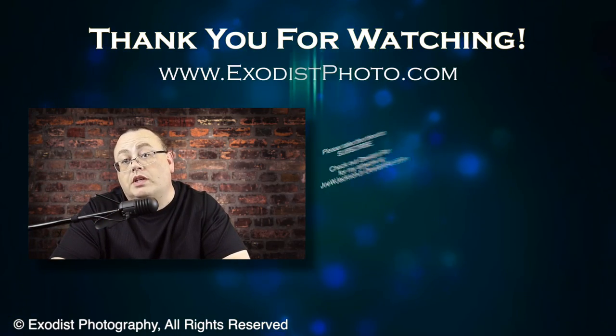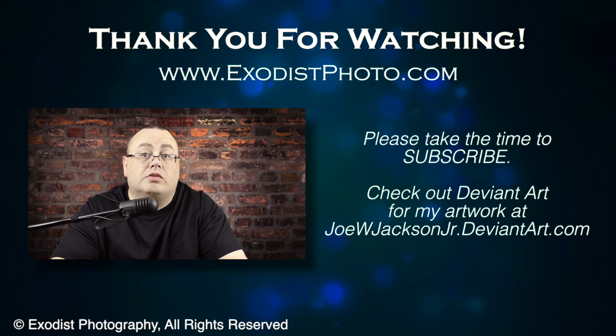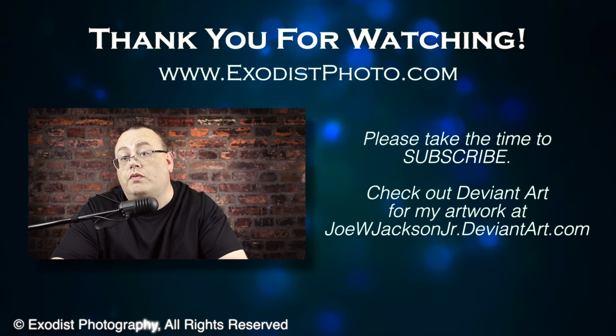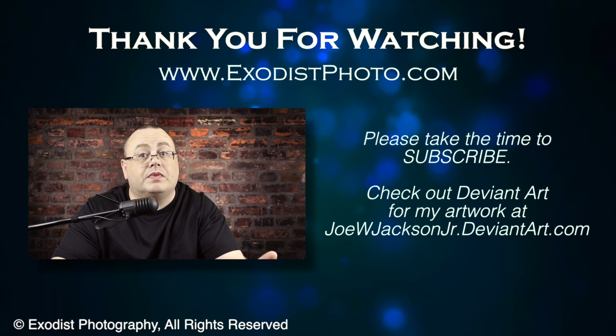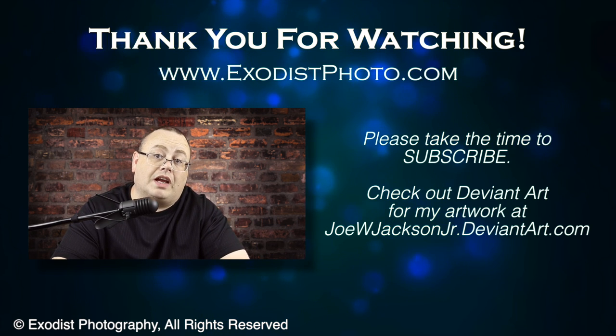I hope everybody enjoys this little review, audio sample, and unboxing video — I wanted to combine them all together to get this microphone out of the box, because I bought it to use and can't use it sitting in a box on the shelf for a couple months. I hope everybody enjoyed this — if you did, hit the like button below. If you haven't subscribed yet, take a moment to subscribe. The channel subscription is free and lets you know when I release new videos and content. I'd really like to have more subscribers, so till next time everyone, thank you for watching.